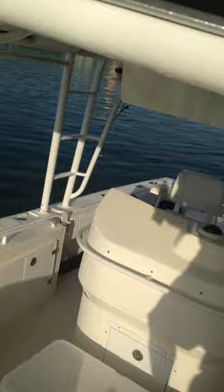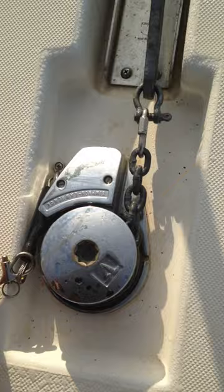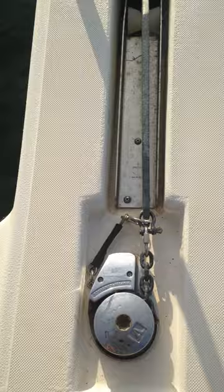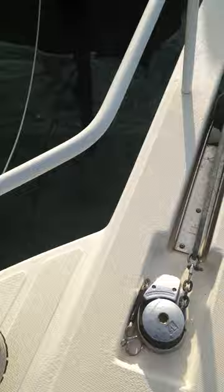I'm going to start at the front and go over the boat real quick. This is the anchor system — it has a windlass, which is an automatic crank that takes the anchor up and down. This is a little clip that goes on the anchor so when you're not using it you can put the clip on to keep the anchor secure. Take the clip off when you're going to use the anchor.